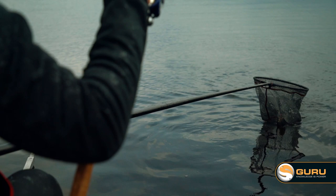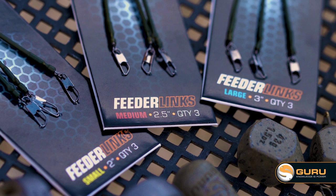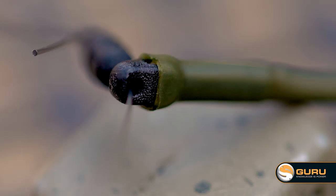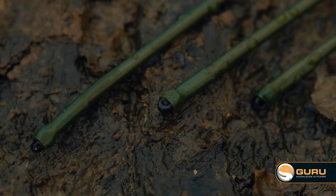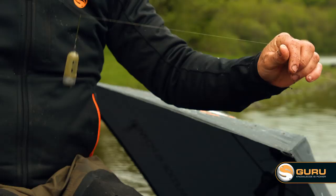There are many different feeder links available — all different types, sizes and patterns — but the Tackle Guru team kept it nice and simple. We looked at what we were trying to achieve, went to the drawing board, and created a link that we think is very versatile and really easy to use. The main features include a two-way bead, which is made from a self-lubricating plastic that is very, very durable. This allows the feeder on its link to slide up and down the line really smoothly and help you hit more bites.